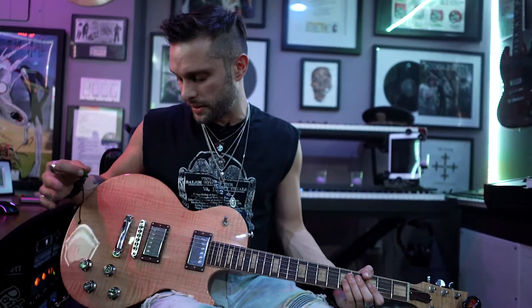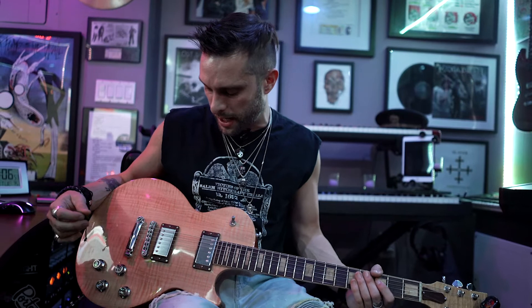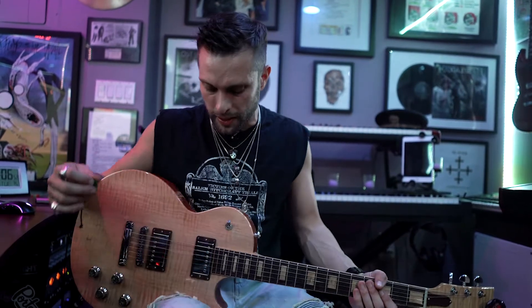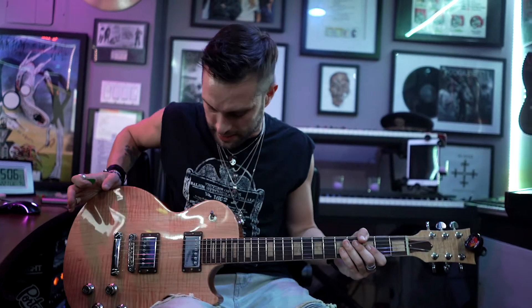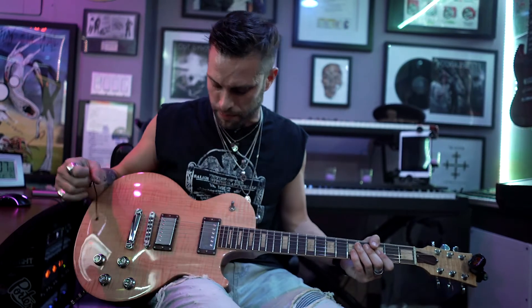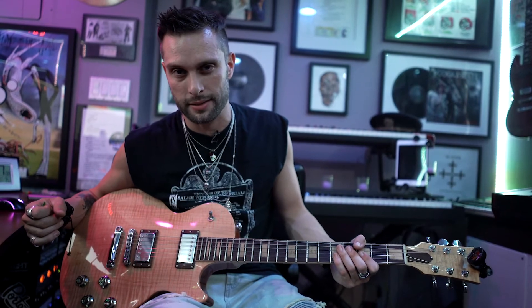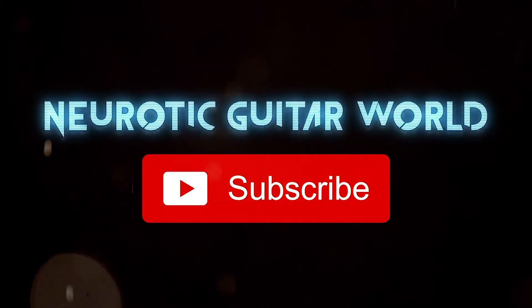There are a lot of Les Pauls out there and tone is mostly in your fingers. But this one — I really like the '57 pickups on a Les Paul. You'd think it'd be a little brighter because of how much maple is on this thing, but it's got a nice warm sound to it, and the lead pickup definitely barks at you. All I gotta say is it was certainly worth the Darkfire. Thank you, Gibson. Now smash that subscribe button already.